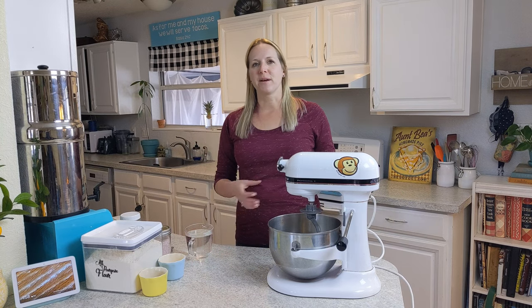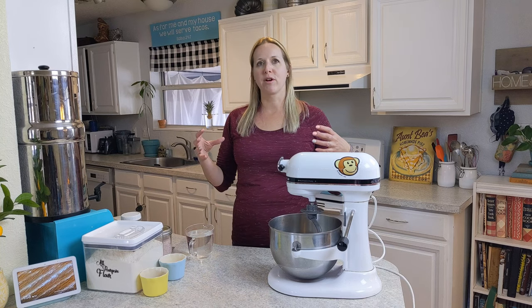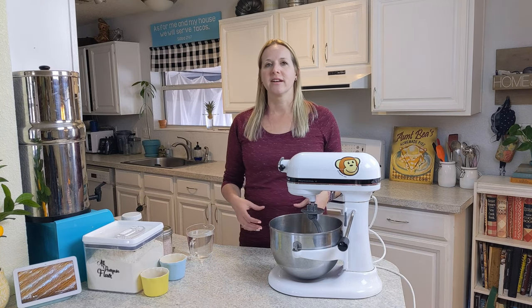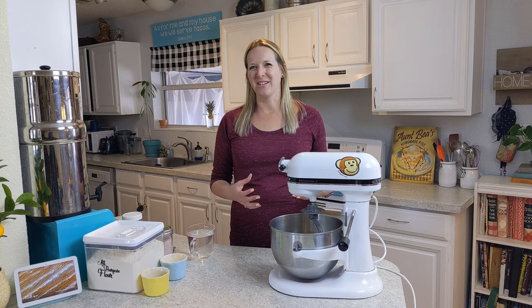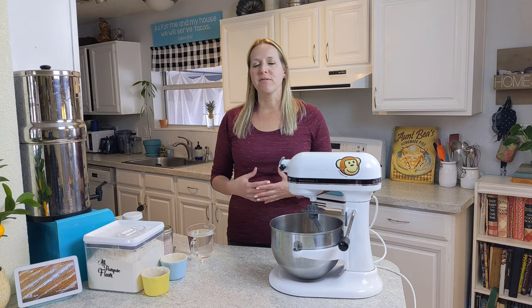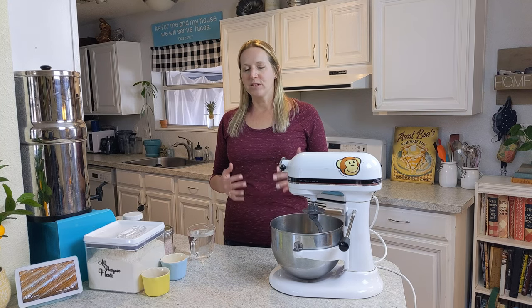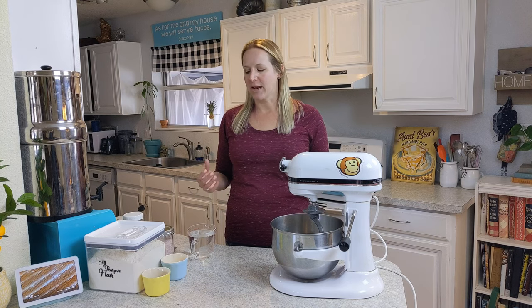I love French bread and I used to stop at the grocery store all the time on my way home from work, buy a loaf of bread, bring home a block of cheese, and sometimes that was all we would have for dinner because I am a bread lover. A while back the bread at the grocery store just started tasting really gross, so I looked up a recipe for French bread and it was super complicated. This one we decided to make a little simpler and less intimidating.